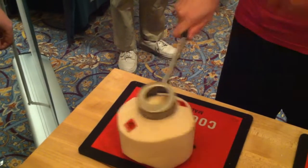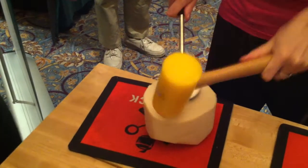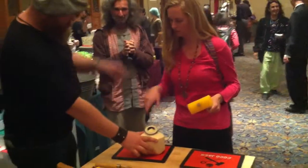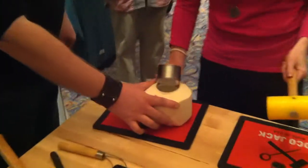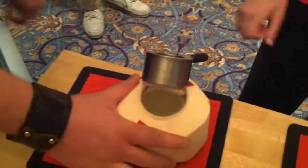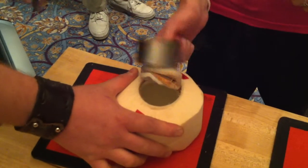Once you get the hang of it, it's pretty fast. Now stop — now you're in. That's it. Now slide, leave it like that as it forms a lid. So slide your hand up, put your thumb on the top there, and go.